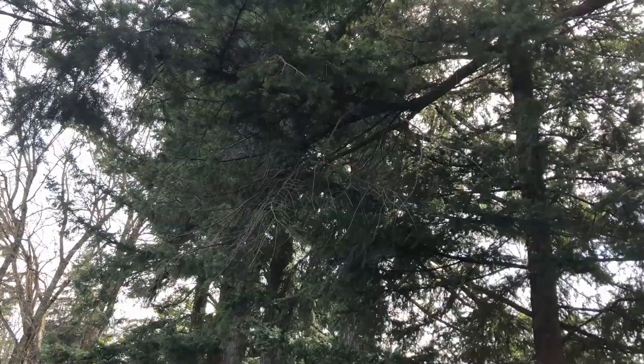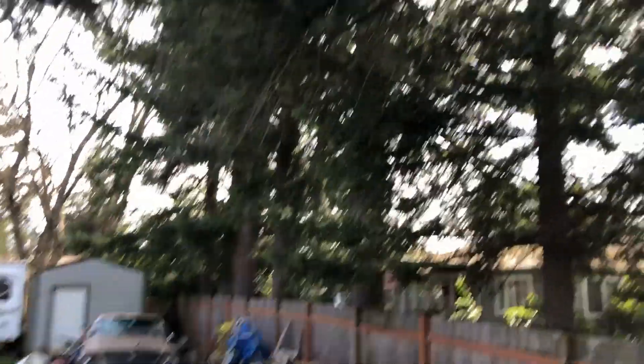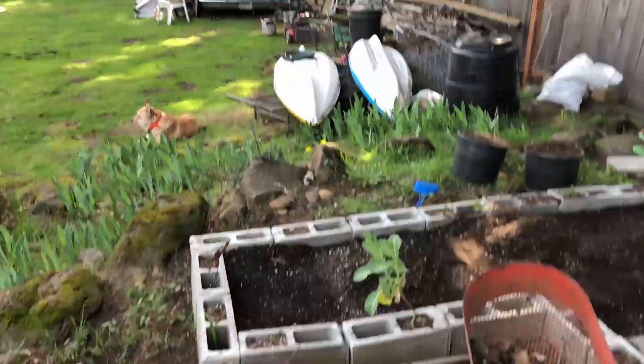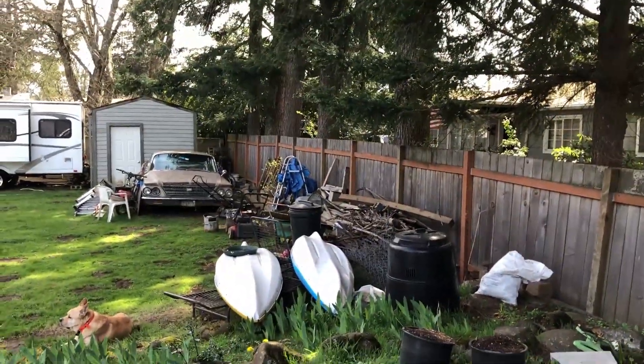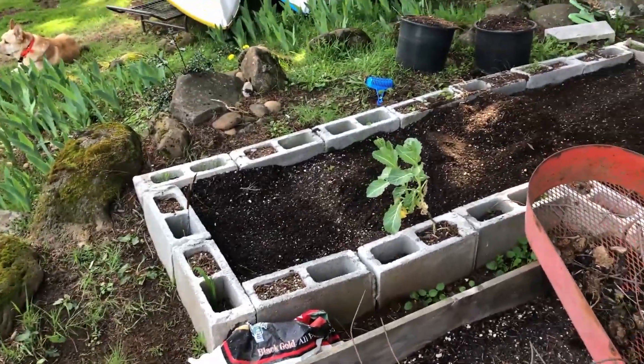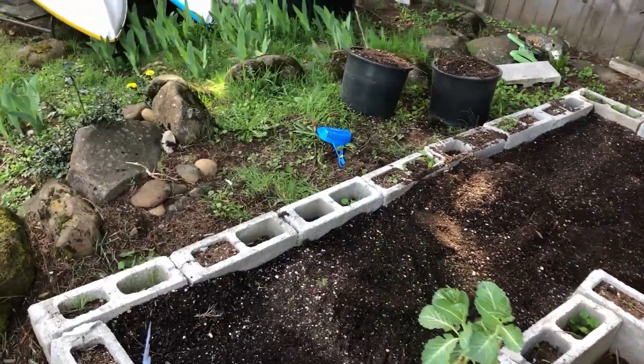I want to show you — I want to cut down that limb. That limb there hangs real low down over my garden and it causes a lot of shade. So I'm going to cut that out, just to kind of reduce a little bit of pine needles and open it up to give me some more sun.